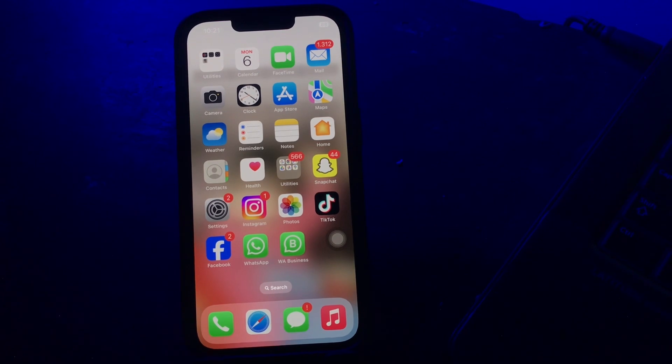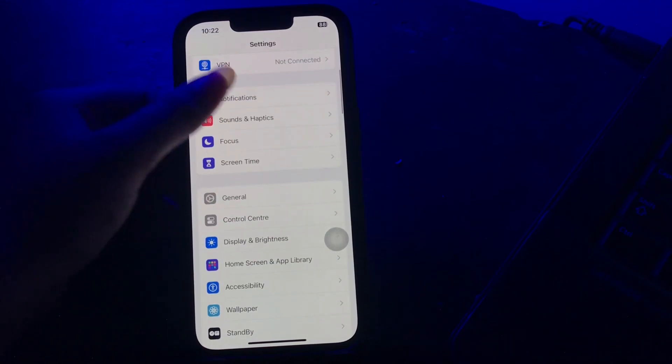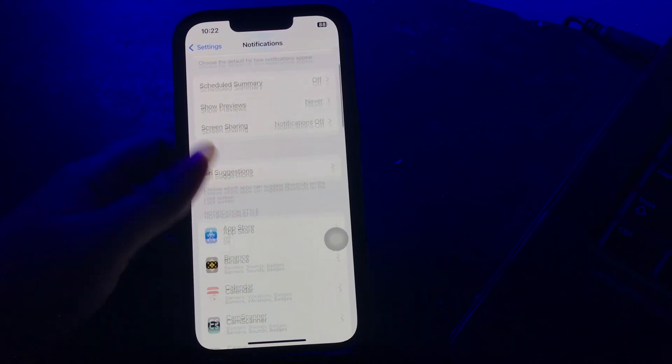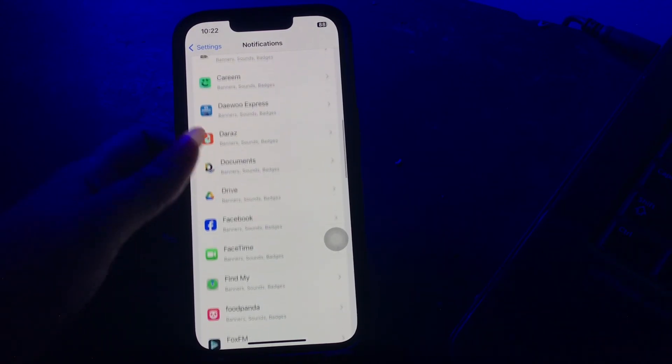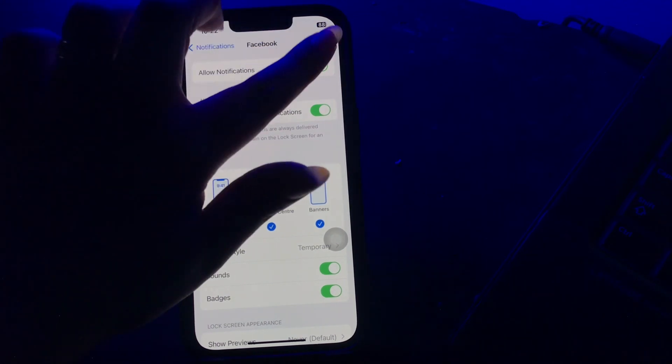The next step is having notifications turned on for all applications. To manage this, go to Settings, scroll down and tap on Notifications. From here you can turn off notifications for any app by tapping on it and then tapping the Allow Notifications toggle button to disable it.